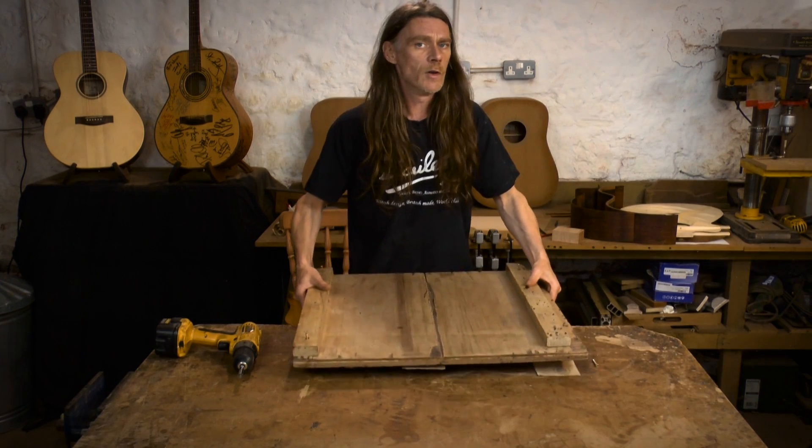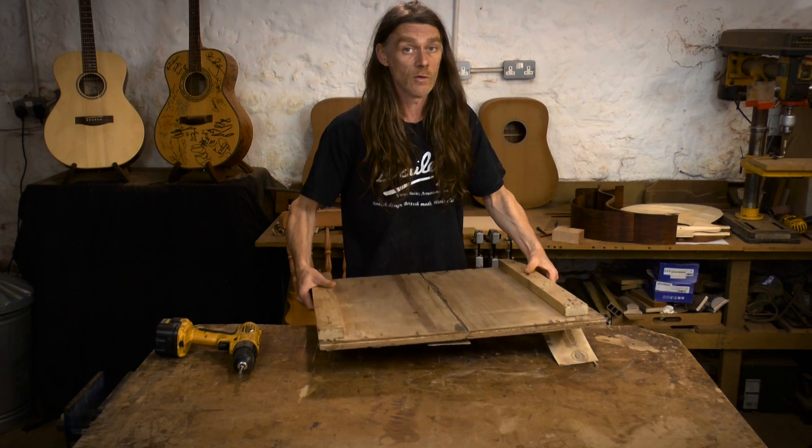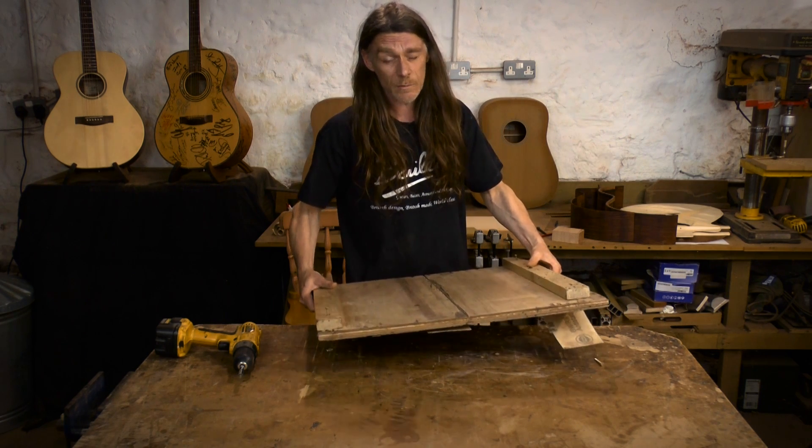If you buy your soundboard from us, then you don't need a joining board because your pieces of wood are already joined. We use the joining board for both the soundboard and the back.